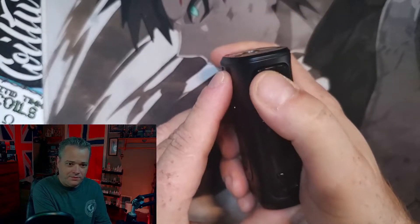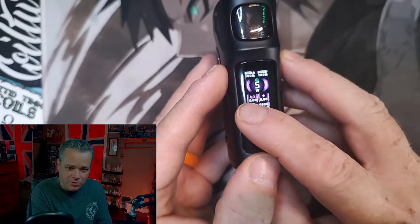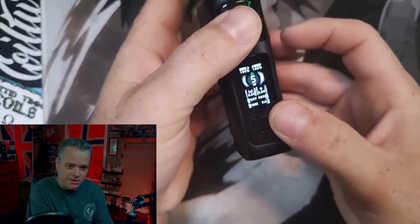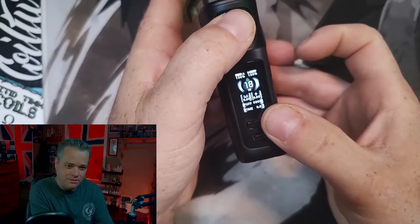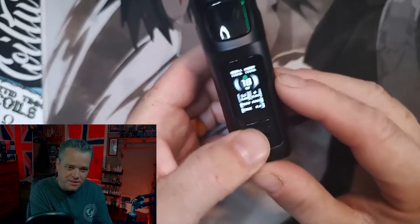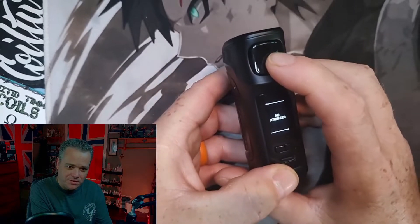Let's go ahead and power our device on — Mag-18, there's your version. I really like this screen. You've got your battery percentages, watts, ohms, volts, puffs, and time that the device is fired. You can change the screen color by hitting the up and the fire button at the same time — it will scream at you about no atomizer. I think we'll keep it right about there on that silver; that kind of comes through the best with the camera. Press both up and down together and it will lock your wattage so you can't change it, but you can still fire the device.